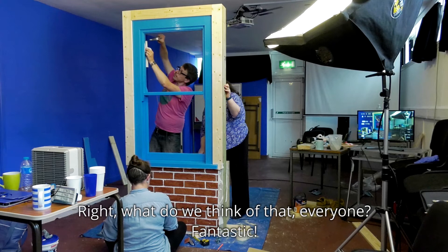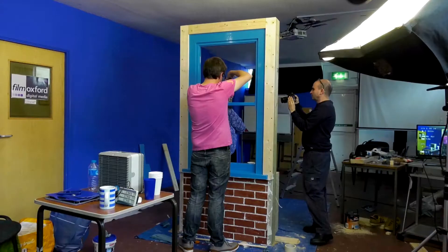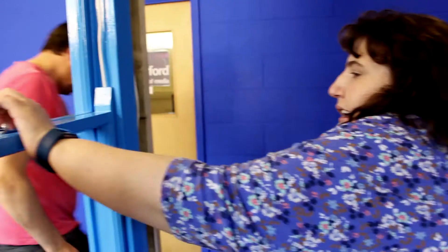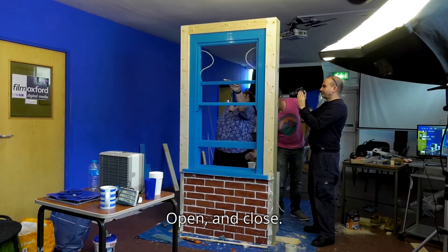What are we thinking about, everyone? Fantastic. Okay, let's go.